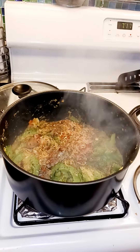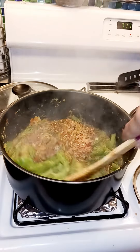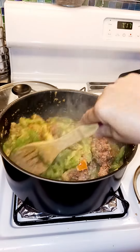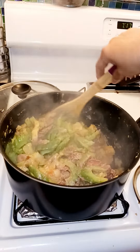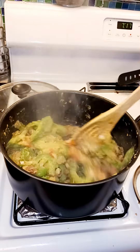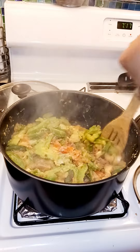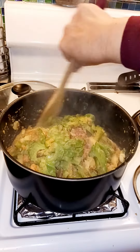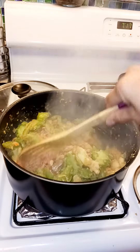Welcome back. Let's check this — yeah, it's good, I'll have to stir it again. Some of the chicken liver is not cooked yet. You'll notice I didn't put any broth on it.